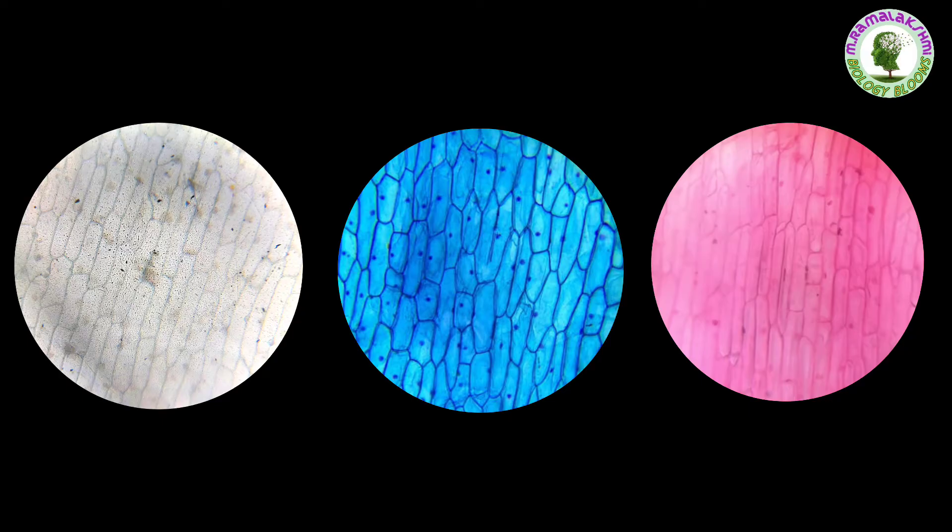A plant cell contains a large vacuole which occupies 80 percent or more of the space, so the nucleus, despite being at the centre, is pushed to a position near the cell wall.